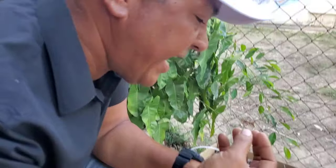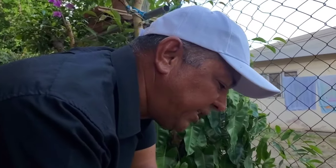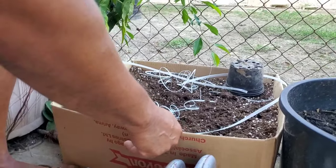You may be experiencing financial constraints, and there are different options you could use. You could use tires to plant in, and believe it or not, somebody suggested in the comments that you could plant in cardboard boxes. I have done some research and we are going to try planting in this cardboard box. The cardboard box is going to deteriorate, of course, but I'm sure that I'm going to be able to get at least one cycle of plants from it.